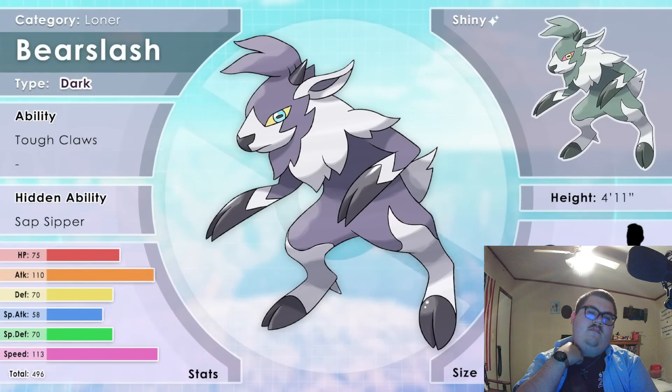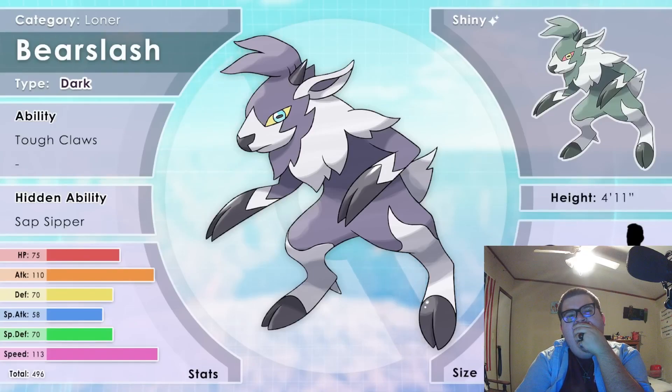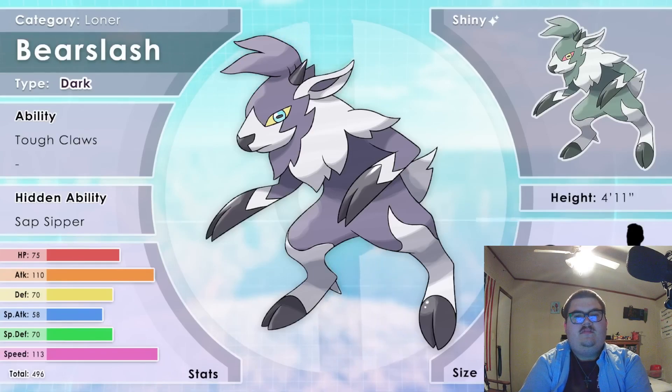This is Bear Slash, the Loner Pokemon — a Dark type, from 'beard' and 'slash.' These Pokemon are extremely solitary to the point that they are one of the hardest to train. They are not necessarily uncivilized, but will often refuse to battle despite their impeccable aptitude for it. Their rock-hard claws are used for climbing vertical cliffs in order to isolate themselves. Bear Slash run away from sudden noises and lights. There exists folklore from hundreds of years in the past about how Bear Slash are actually ostracized humans who were banished for dishonoring their families and slowly turned feral. For centuries, this Pokemon was one of the last to be trained.